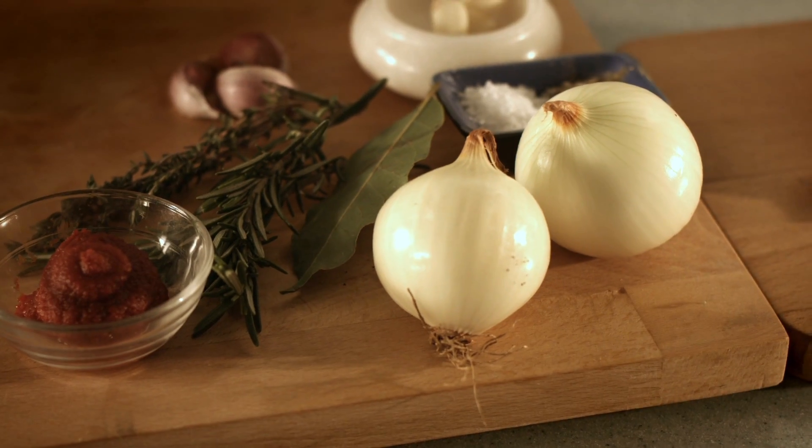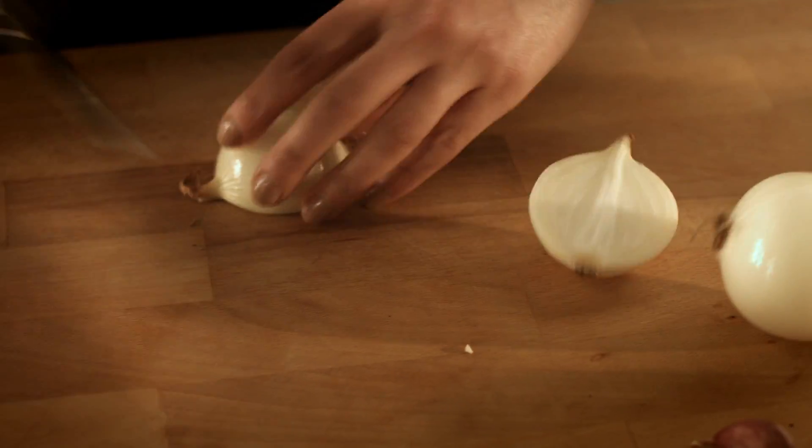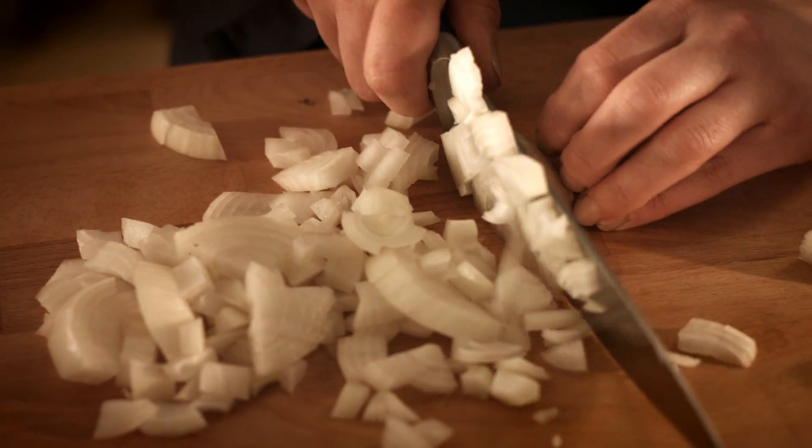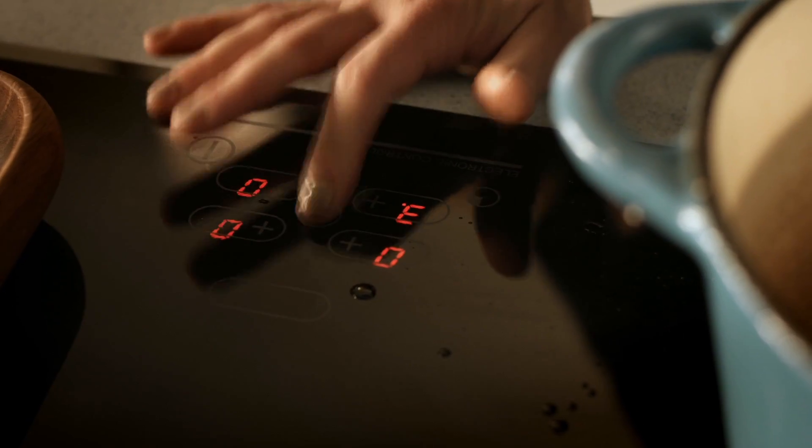Now we're going to prepare our vegetables. We're going to get some straightforward onions. We're going to chop them — cut them in half through the root, which helps you to chop them more easily. Don't worry about chopping them too finely. We want a nice rustic looking dish. We're going to turn down the heat slightly — we don't want to burn those onions.